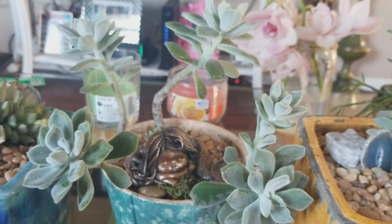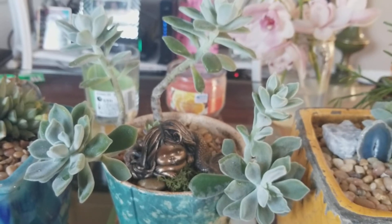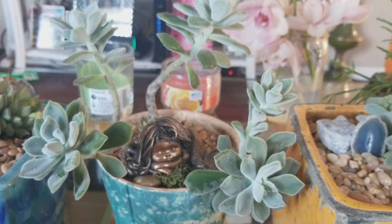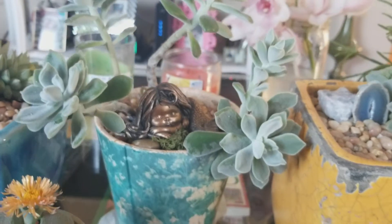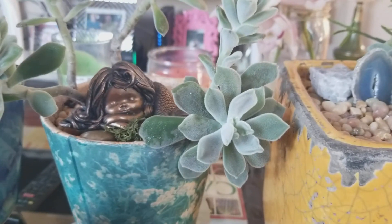This one wasn't today's purchase — this is a succulent I've had for many years. I thought I'd repot it because it needs its own home, so that's the pot that I used. Here's how it looks.